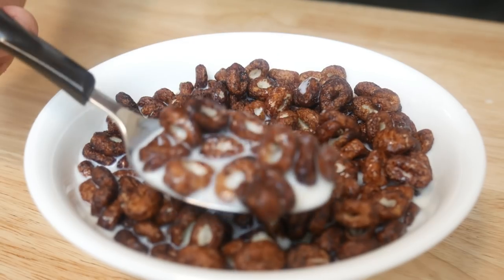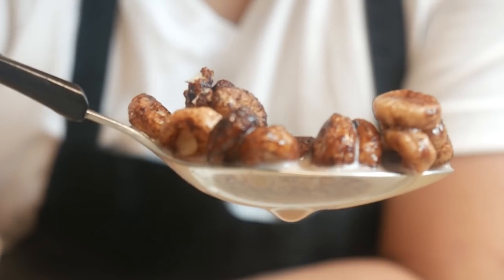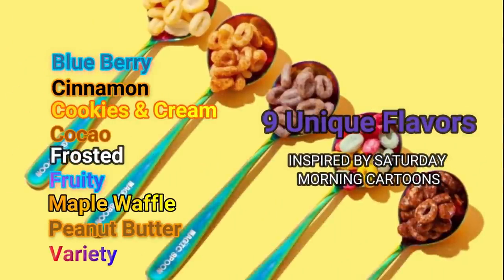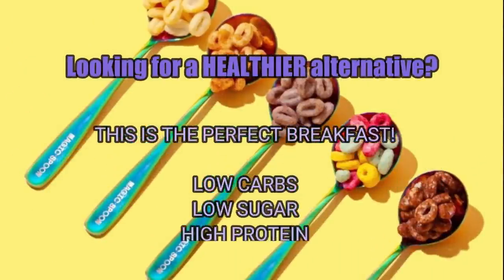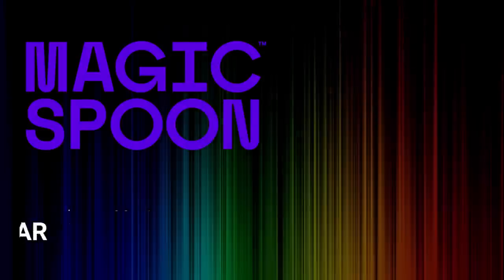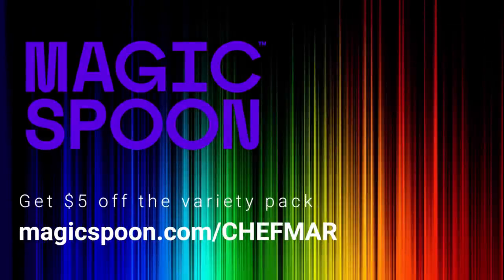But that's not the best part. Not only is this cereal crunchy and delicious, it has 9 unique flavors that will take you back to your childhood. So if you're like me, looking for a new alternative to eat healthier but don't want to give up delicious foods, this is the perfect cereal for you. Go to MagicSpoon.com and get $5 off the variety pack. Happiness guaranteed or your money back.